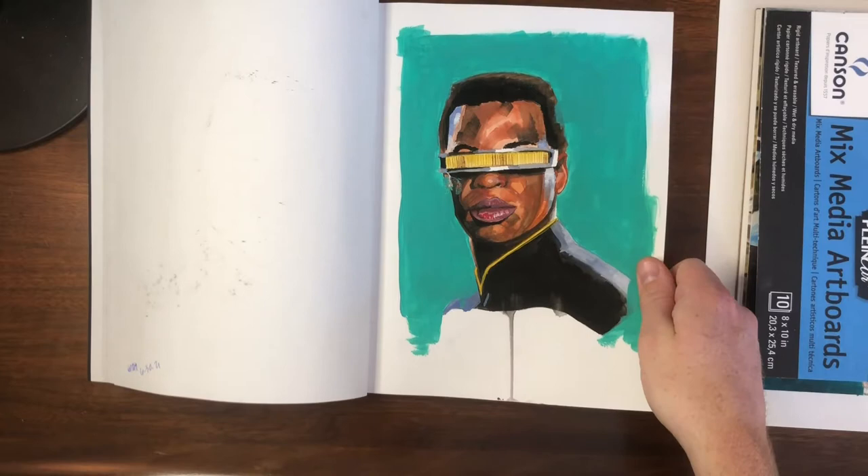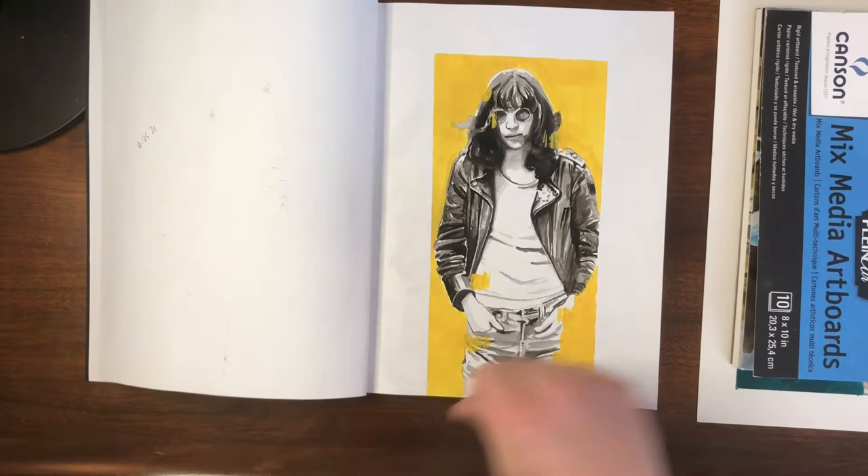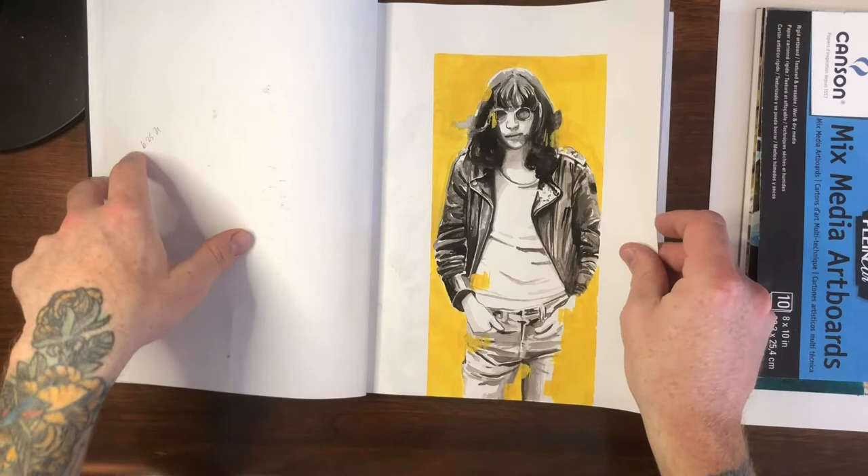All in gouache: Joey Ramone. Gouache again, pretty simple black and white with a nice colorful background.